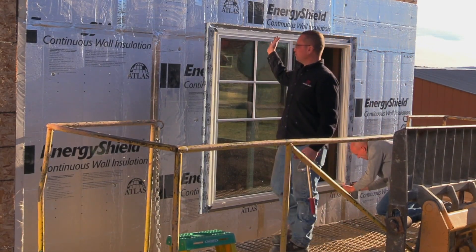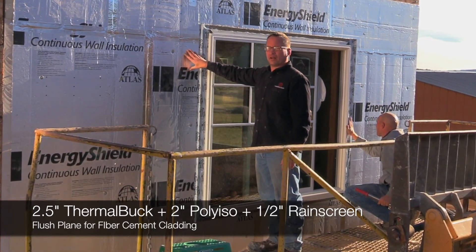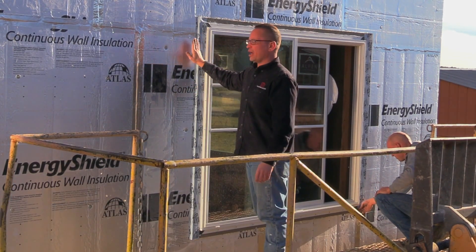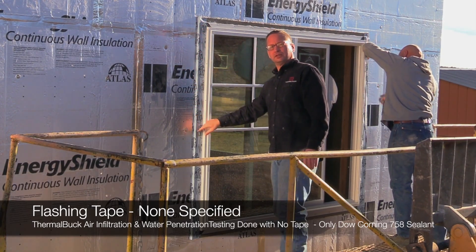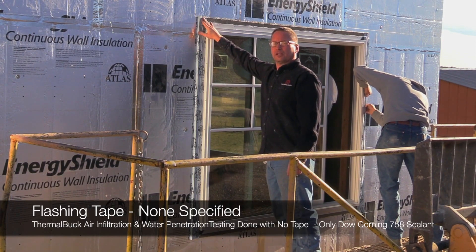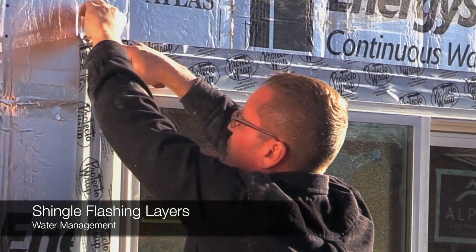This is two and a half inches of Thermal Buck with two inches of Atlas Energy Shield polyiso insulation, and then we'll have a half-inch rain screen on top to attach the siding to. Once this is done we'll have a nice flat plane to adhere the siding to. The tape Thomas chose to flash the windows with is very good tape — it's not part of our system. We don't have a single tape we specifically recommend; we just want you to make sure it adheres really well to the Thermal Buck. We really haven't found anything yet that doesn't adhere well to Thermal Buck.